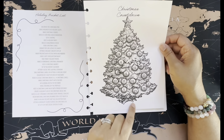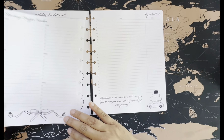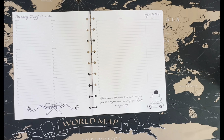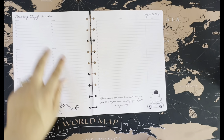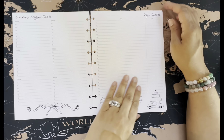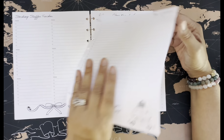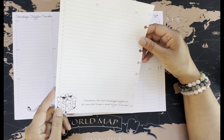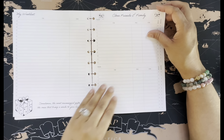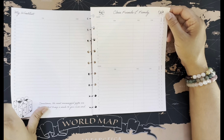This one is definitely the countdown to Christmas — so fun. I'm excited to do some coloring! We've got stocking stuffer ideas — I don't need to get those pages from the Happy Planner anymore because I've got this right here. I've got six kids so six stocking stuffer persons — that's perfect. There's also a wish list page: 'You deserve the same love and care you give to everyone else, don't forget to gift it to yourself.'